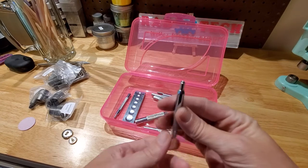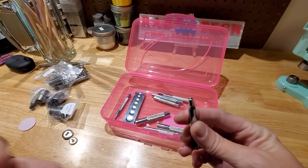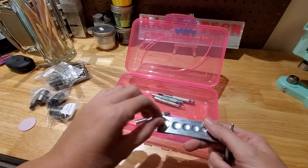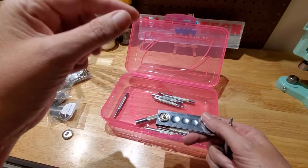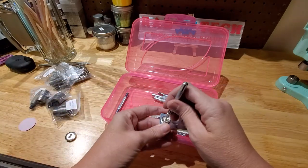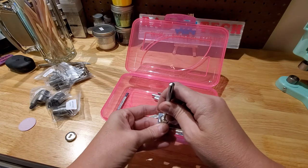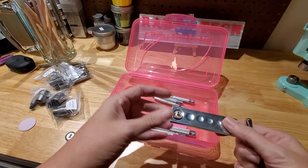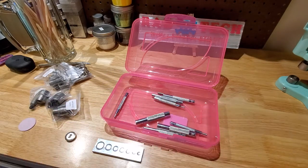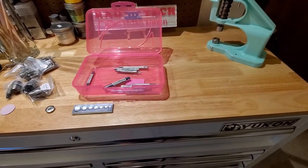There are a bunch of different setters you can use with a hammer — you also need a block for a solid surface. You put the snap base in, lay the fabric on top, place the setter, and try to keep it centered while hammering it down smooth. Unfortunately I didn't have very much luck with that method, so I ended up investing in an actual hand press.